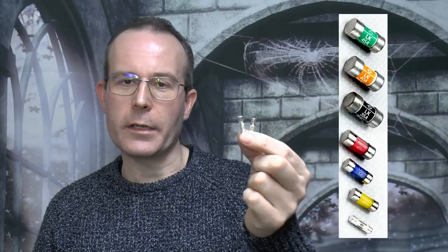Now this problem doesn't occur with the other ratings of fuse for consumer units, because the larger values are physically much larger, but unfortunately the 5A one is very similar in size and appearance to the plug fuse, but of course similar is not the same. So that's it for this time, and until next time, thanks for watching.